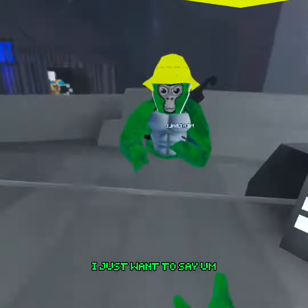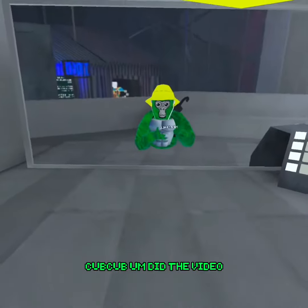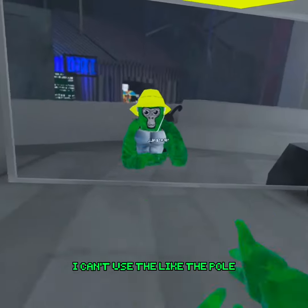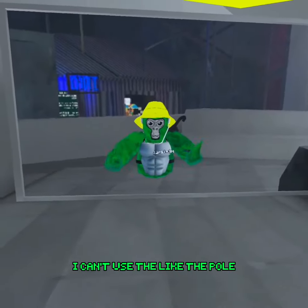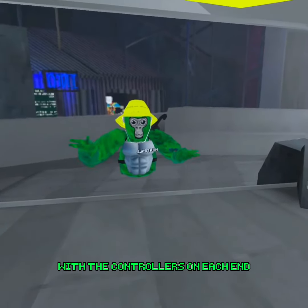Alright, quickly before the video starts, I just want to say: CubCub did a video on long arms — like, the pole for Beat Saber, or anything like that, with the controllers on each end.